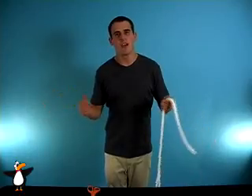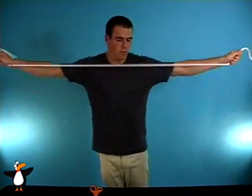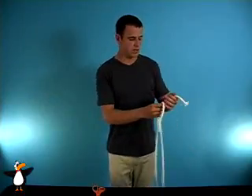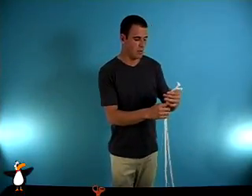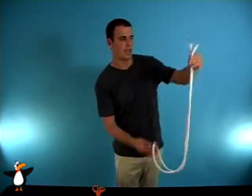Here's a classic of magic, a true masterpiece — the cut and restored rope. A nice strong piece of rope here, and I've got a nice sharp pair of scissors. Let's go ahead and try and find right about where the middle of the rope is. I'd say right there seems a pretty good guess.